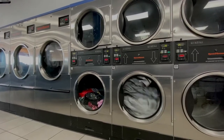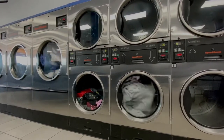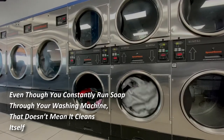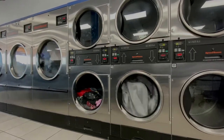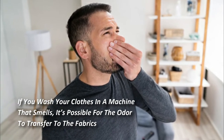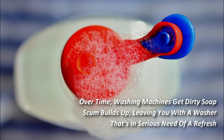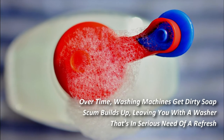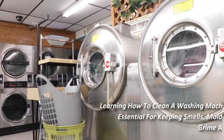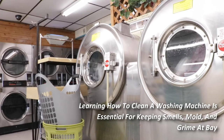Many of us don't think about cleaning out the washing machine — it's supposed to clean our clothes, so how dirty can it get? Even though you constantly run soap through your washing machine, that does not mean it cleans itself. If you wash your clothes in a machine that smells, it's possible for the odor to transfer to the fabrics. Over time, washing machines get dirty and soap scum builds up, leaving you with a washer in serious need of a refresh.